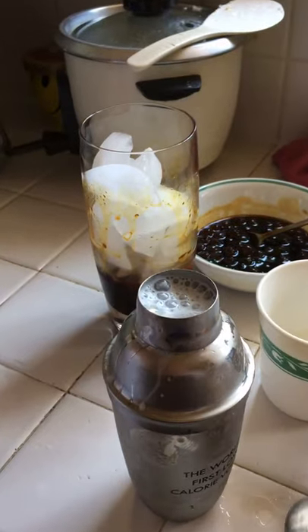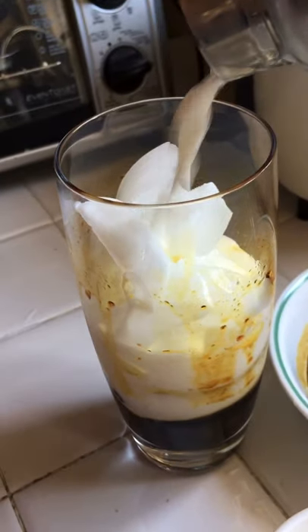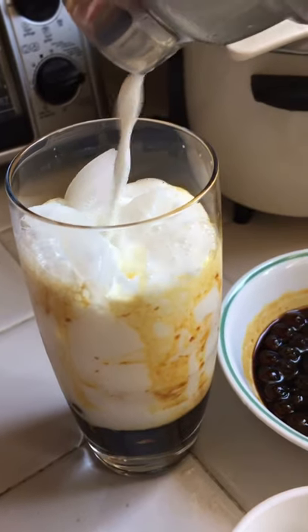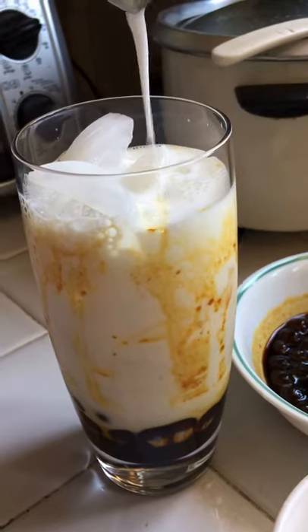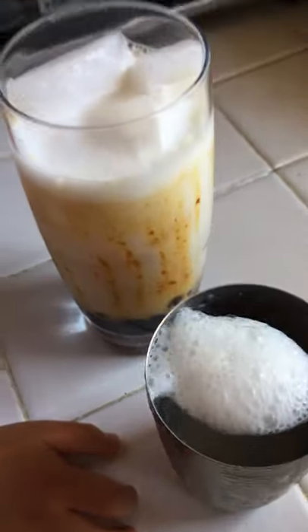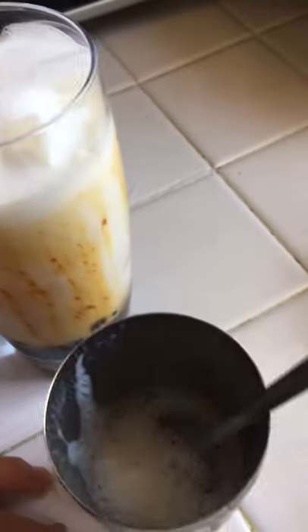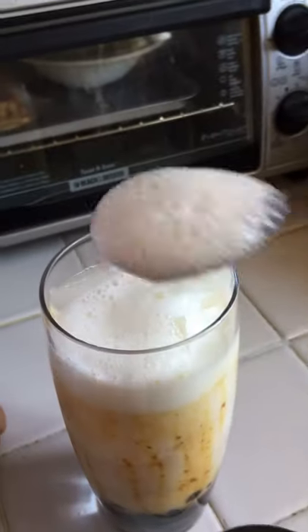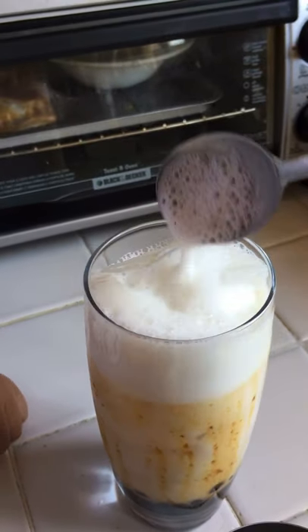Okay, open it. We pour it. Oh my goodness, it's covering the ice. There we put the foam — if you want it, you can get some foam on top. Oh my goodness, that looks amazing — yeah!